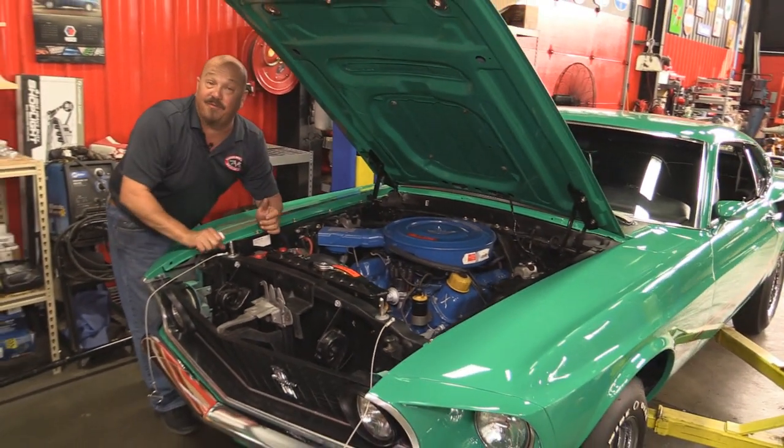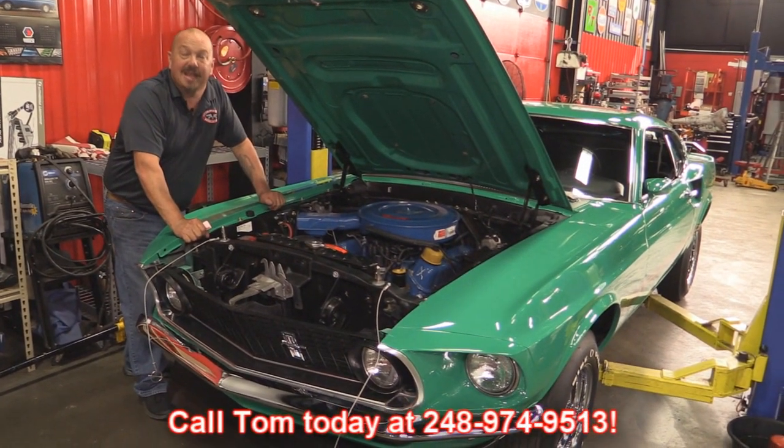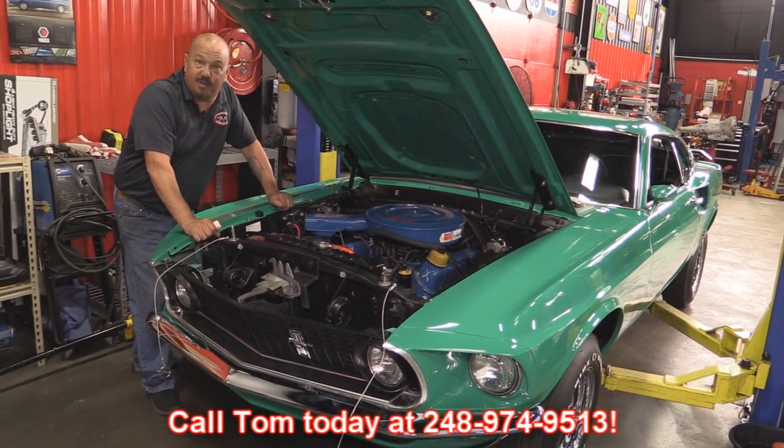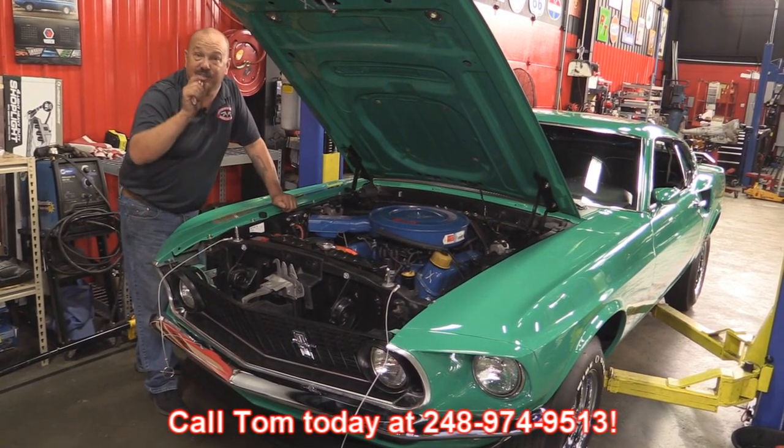Take this baby to any show and be proud to pop the hood of this beautiful car. Grabber Green is one of my favorite colors. Give us a call at 248-974-9513 and let Vanguard Motor Sales park this dream in your driveway.